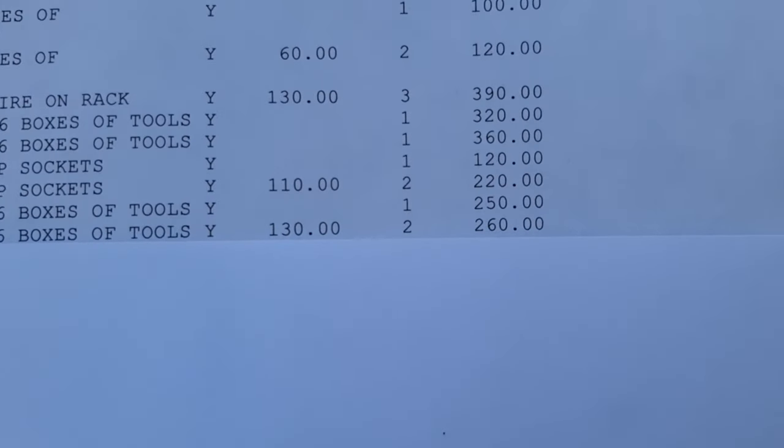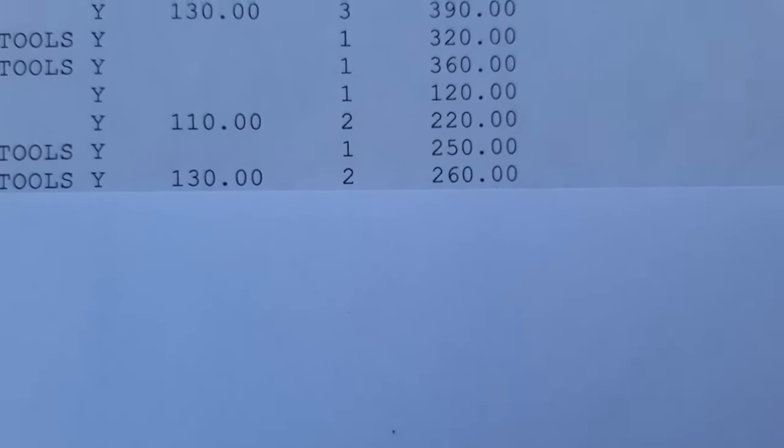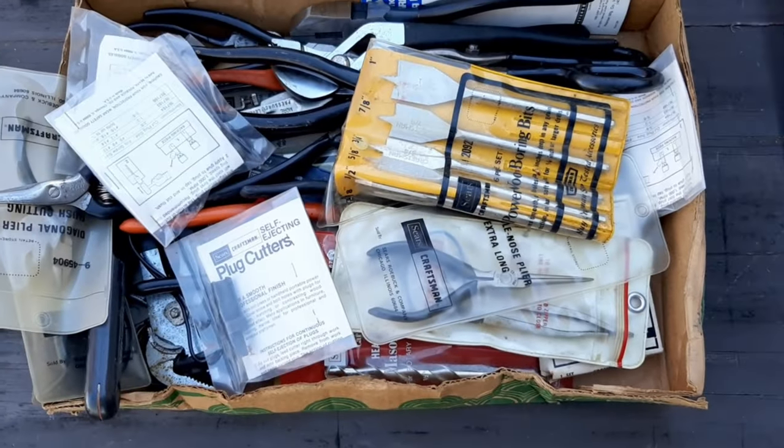Next up in the choice of 26 boxes, I bought two boxes at $130 each, and this is one of the two boxes we'll go through next.